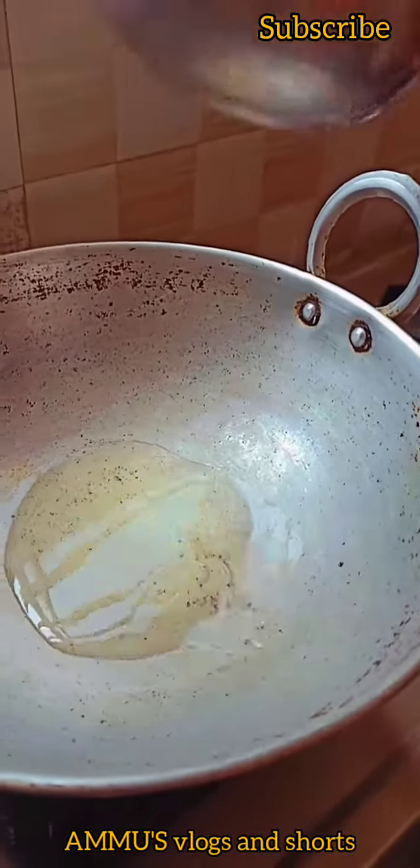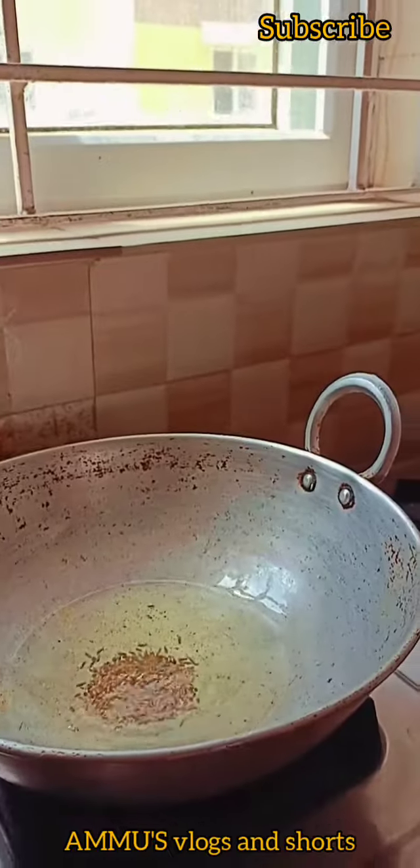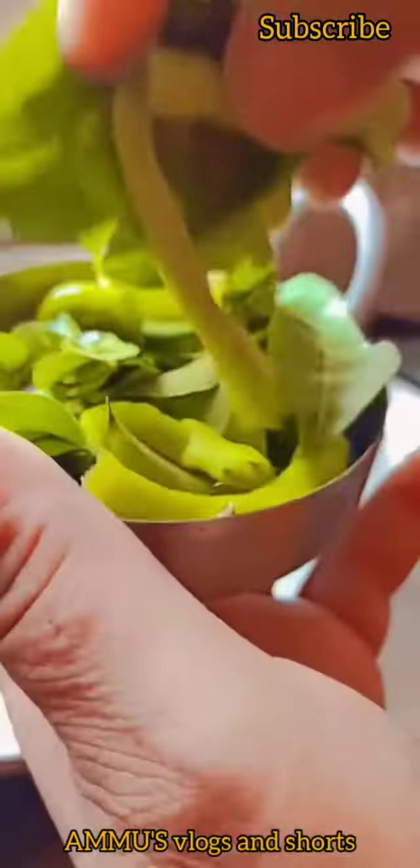Hi friends, welcome back to my YouTube channel Ammu's Vlogs and Shots. Today's recipe is called Royal Seema Special Borugula Uggani.